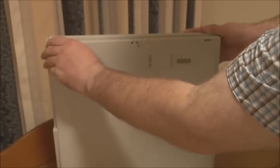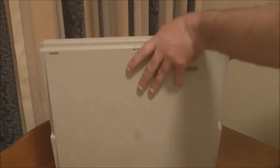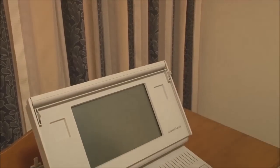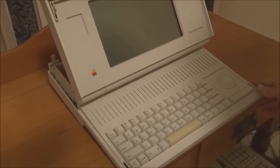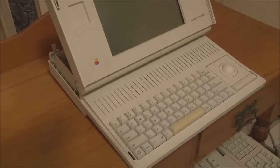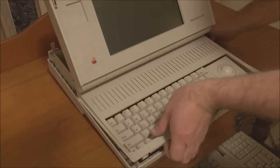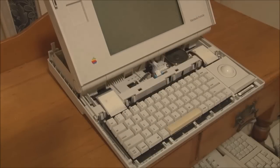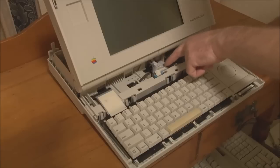If the portable has the little rubber feet, you need to pop the feet off and then insert a small screwdriver into the tabs to unhook the keyboard cover. Once it's popped off, you can remove it. What we have now is the keyboard, trackball, speaker, and we also have the connectors for the battery, the display, and for the hard disk and floppy disk.